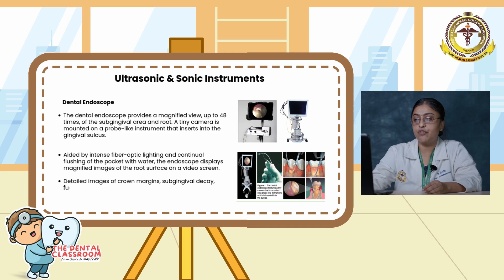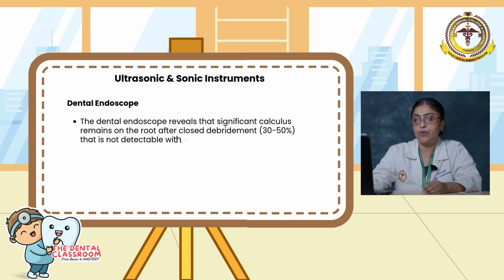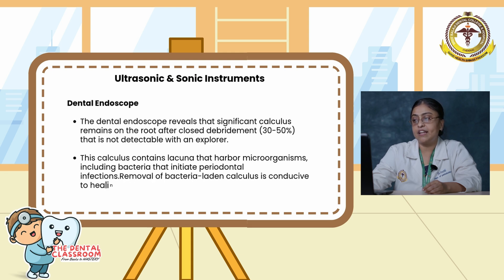Detailed images of crown margins, subgingival decay, furcation, and embedded calculus with adjacent inflamed tissue are visible. The dental endoscope reveals significant calculus that remains on the root after closed debridement that is not detectable with an explorer. The calculus contains lacunae that harbor organisms including bacteria and initiate periodontal infection. Removal of bacteria and residual calculus is conducive to healing and should remain the primary goal of periodontal instrumentation.